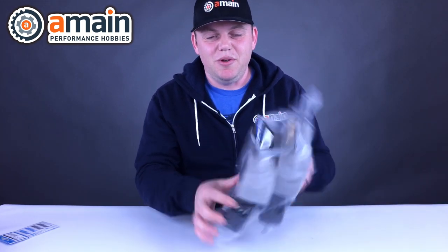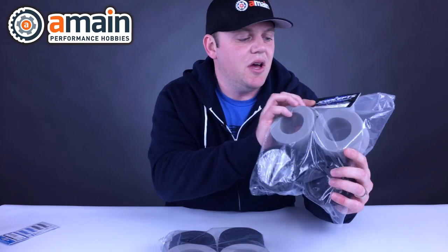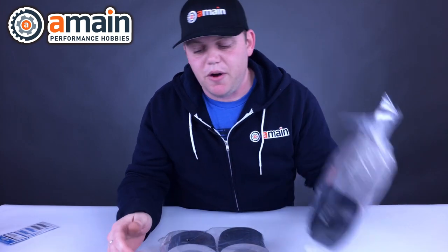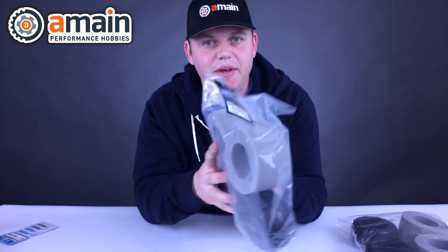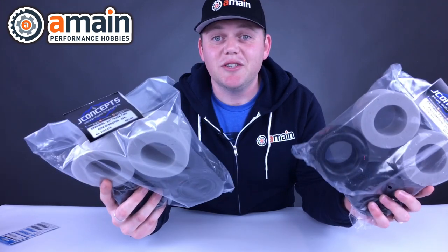Lastly, for you stadium truck guys, I've got some new J Concepts tires. The cool thing about these tires is they are for carpet. This first one is called the Pin Downs — it's kind of like a little mini pin design specific for carpet. You also get foams with them for both tires. These are called the Swaggers. These have a really interesting, kind of aggressive bar design, but really nice. They look like they'd be really well suited for carpet, and it's nice to see an alternative tire out there that would hold its own in the carpet room.